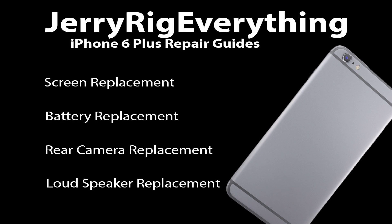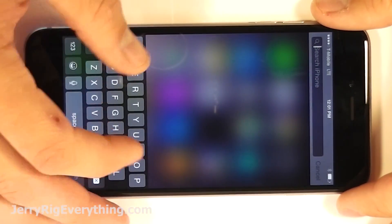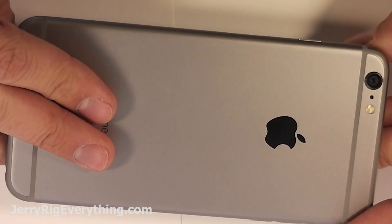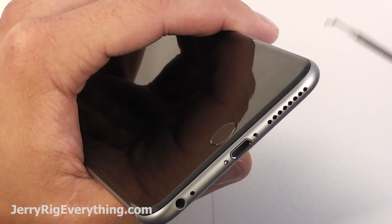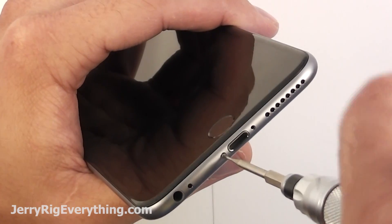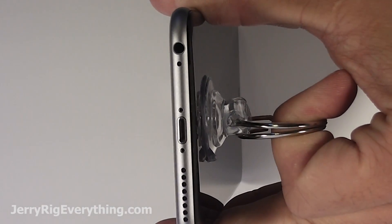Today I'm going to show you how to replace the charging port in your iPhone 6 Plus. If you want to check out any of the other repair videos, click on the links in the front of this video. Here's the iPhone 6 Plus. To get to the charging port we have to go through the screen, so we're going to remove the two screws at the bottom called pentalobe screws. If you need any tools or replacement parts, check in the video description below — I will link everything for you there.